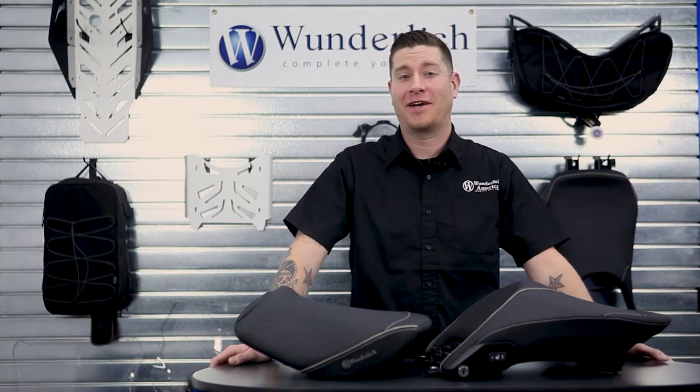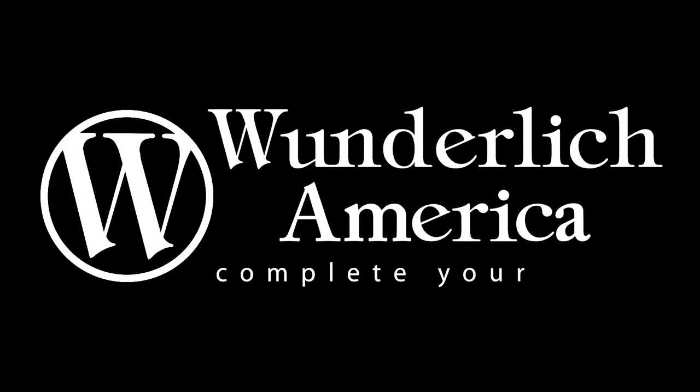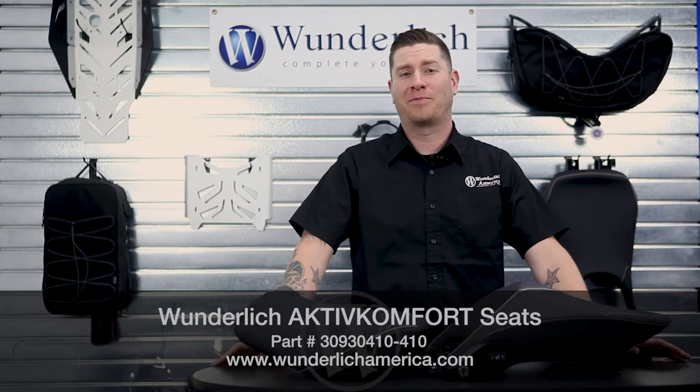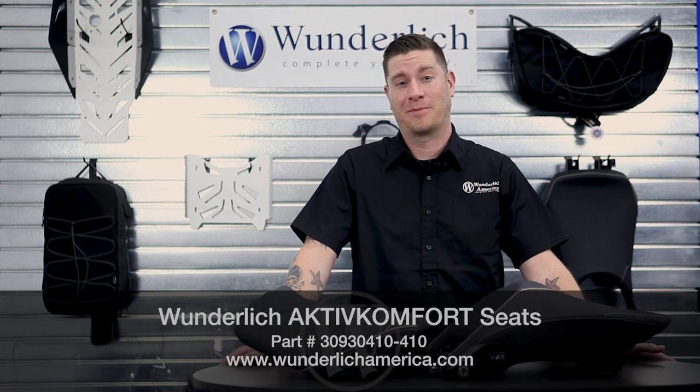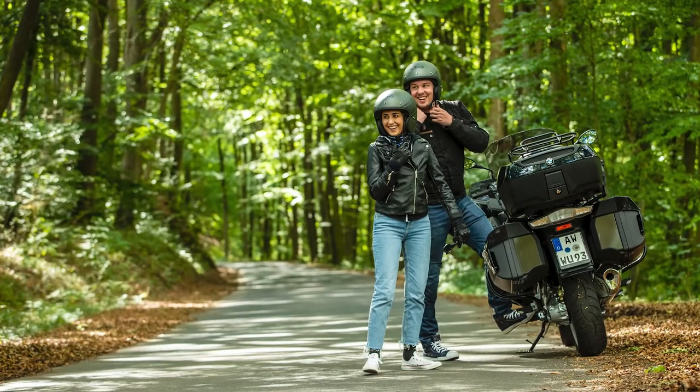Hello again everyone, Matt here at Wunderlich. Today let's take a look at the different variations of the active comfort seats for the RT series BMW. A quality seat is going to be one of your most beneficial comfort upgrades on your motorcycle. Here at Wunderlich we have several different options to accommodate any rider and passenger.